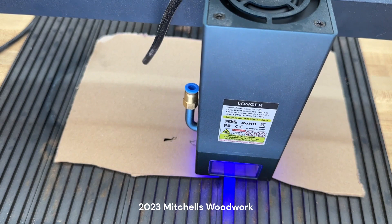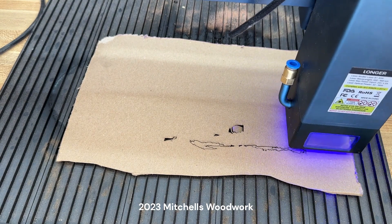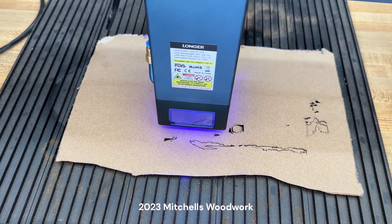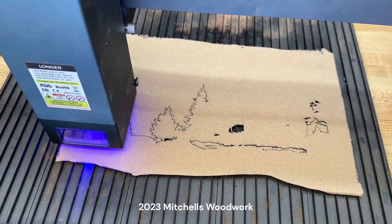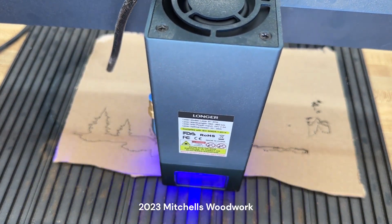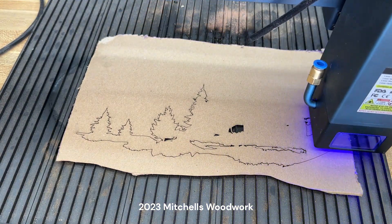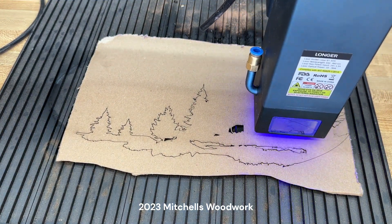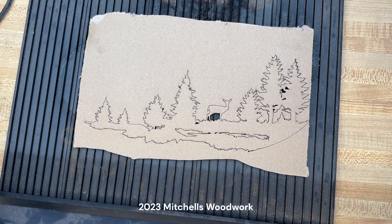I've got it running at 400 inches per minute, 100% power. This is just cardboard. I really can't tell that it's cutting all the way through, especially on those tall trees. We'll see here in just a minute. That's what I'm talking about!